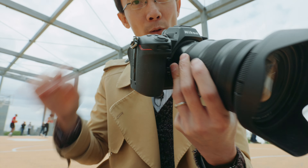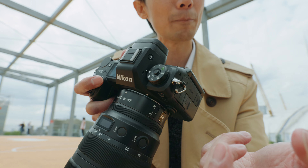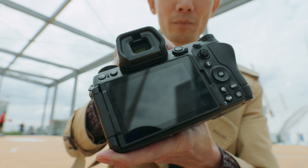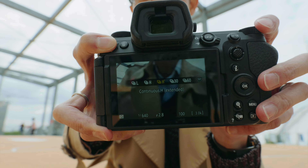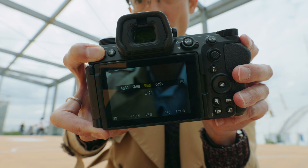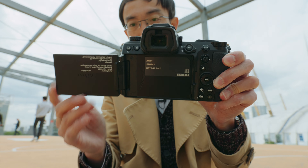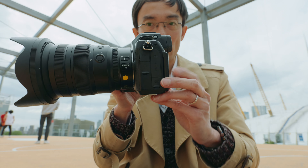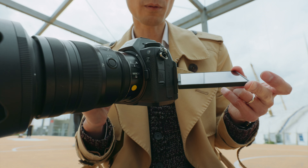On the Z8 and Z9 you have a dedicated dial for changing burst rate, but on this one you change the burst rate via a button using the mode dial. What I really like is that when you're on continuous high, it's on mechanical shutter automatically, and if you go to 120 FPS it just switches to electronic shutter — you don't have to go into the menu to switch between electronic and mechanical shutter. It also has a two-axis flip screen rather than a tilt-up screen. A tilt-up screen is faster for stills, but the flip screen is better for a hybrid camera used for both stills and video.